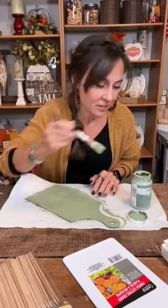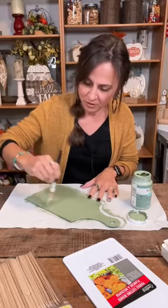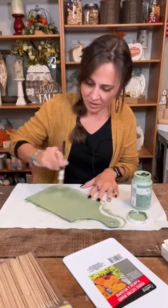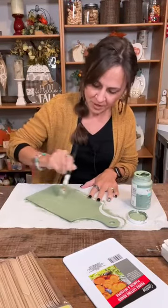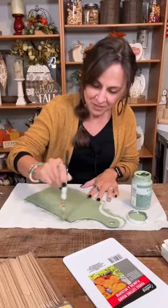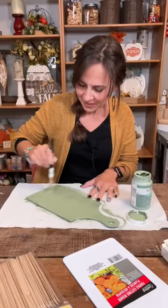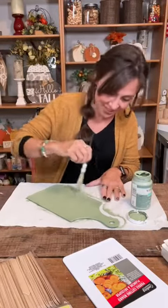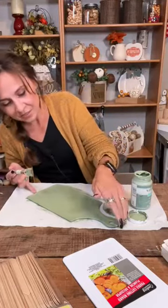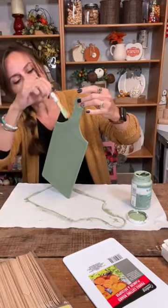Goes on really smooth. Make sure you get all the runs — don't leave any of those. Then we will dry it and add some fun stuff to it, fix it up and make it look really cute. I hope it inspires you and gets you crafting and decorating on a budget, or gifting on a budget — creating things to give to others.